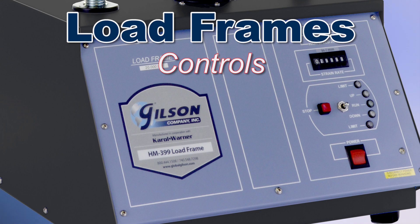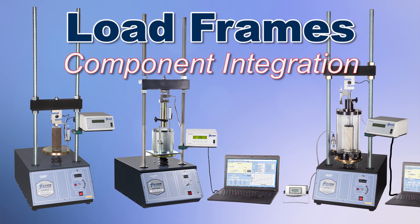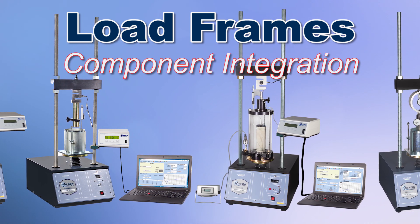Load frame controls should be logically positioned, easy to read and easy to understand. And finally, consider how quickly and easily components integrate with the load frame.